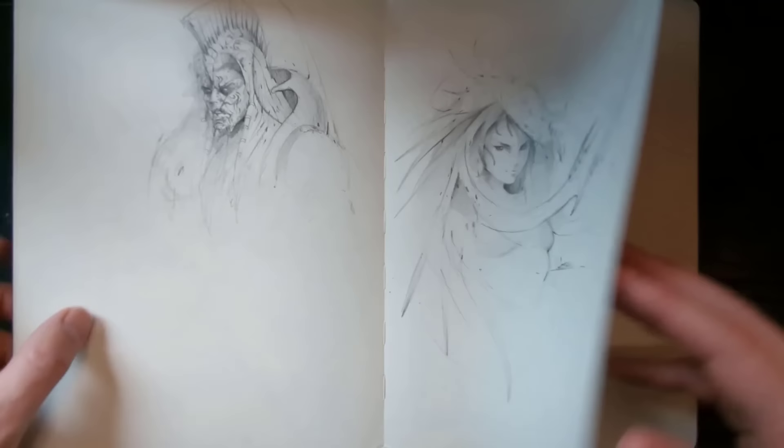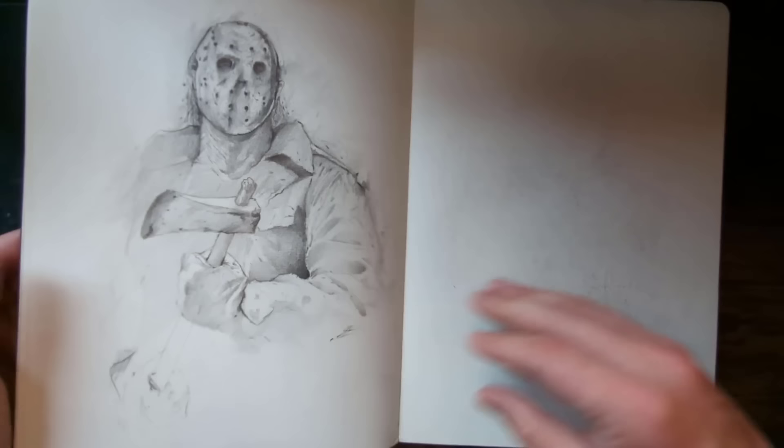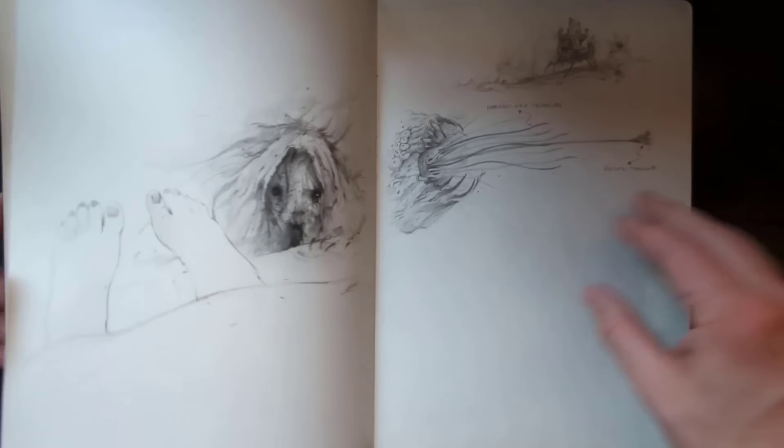I'll walk you through some of these. The majority of my sketchbook — they are creatures, of course, because that's what I do for a living. I want to say that a lot of these sketches — the thing I like to tell students is that your sketchbook is a diary. You don't have to start drawing in your sketchbook to please other people, because one, it's really nobody's business, and two, it's for you to learn and gain skills.